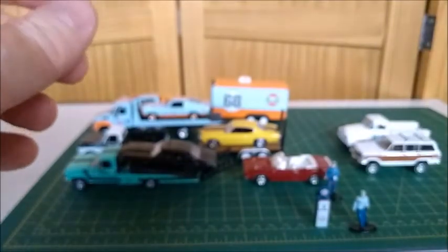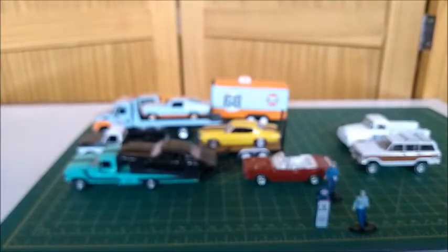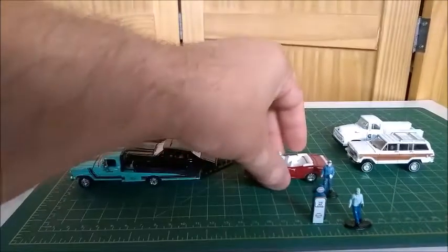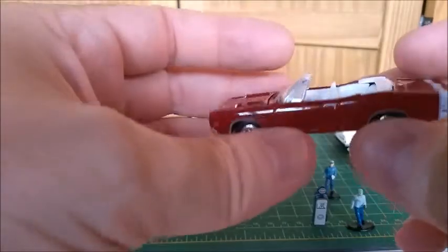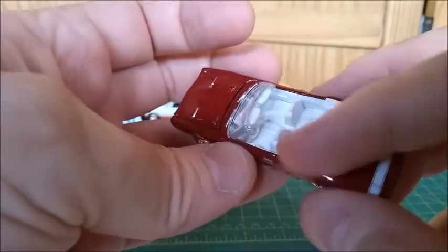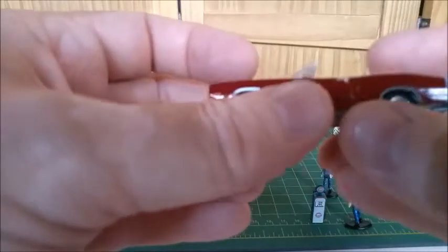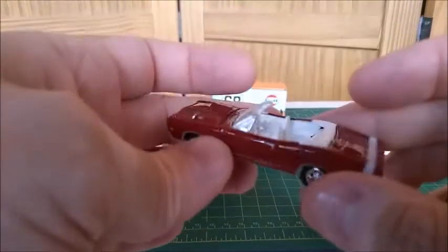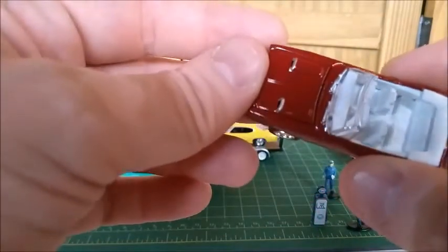This is a 1980-something Wagoneer — I don't remember the exact year. And this one is also a Johnny Lightning: a 1969 Dodge Coronet RT Convertible. It features a white interior that looks very nice. It's a Hemi engine with a hidden hood and rubber tires. It's a little bit smaller than a regular 1/64 scale, but it's very well made to the correct proportions.